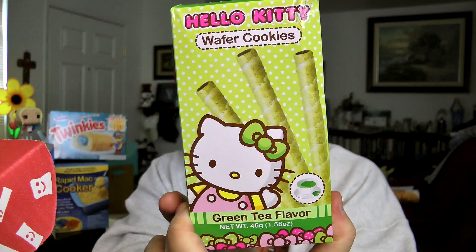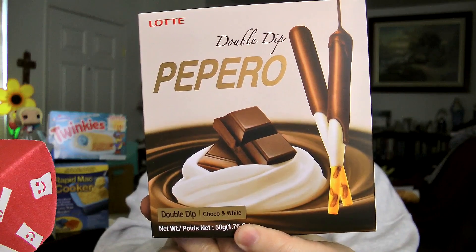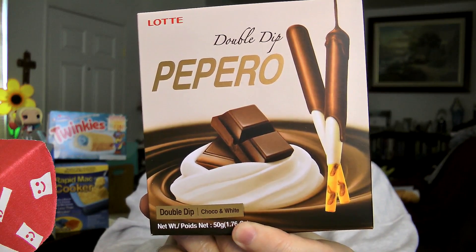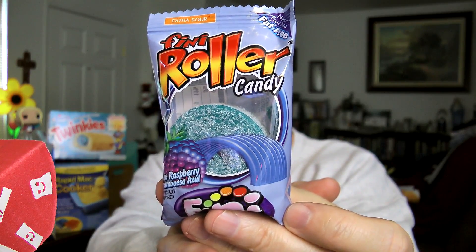These are Fetty Wap Honey Jalapeño Flavored Potato Chips. Next is a 45-gram box of Hello Kitty Wafer Cookies — these are green tea flavored. Next there's a 50-gram box of Lotte Double Dip Pepero. Here is a package of Finny Roller Candy, blue raspberry flavor.